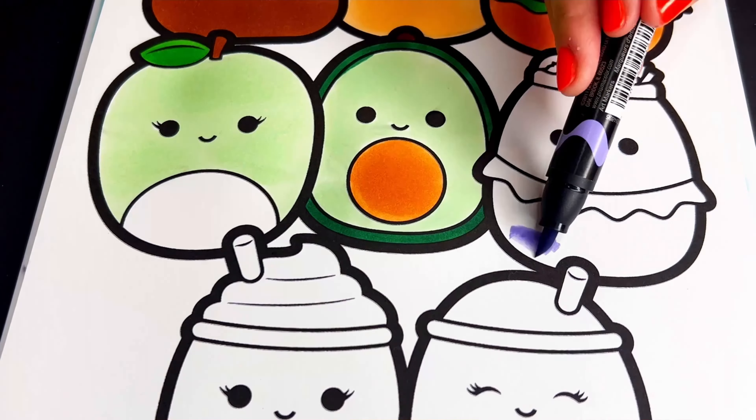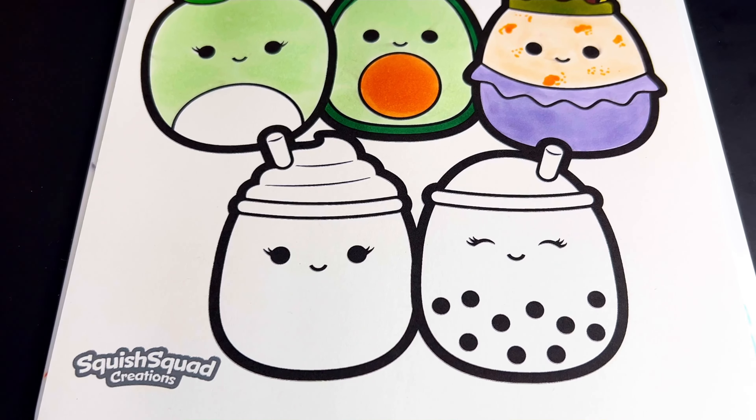All right, now we're down to the last row. We're going to color in Septa the boba tea — the straw pink, the top light yellow, and the bottom green.